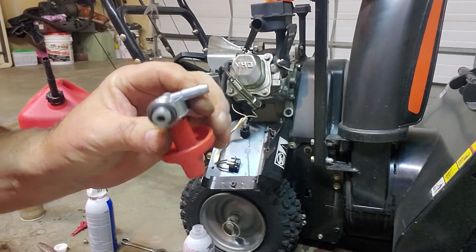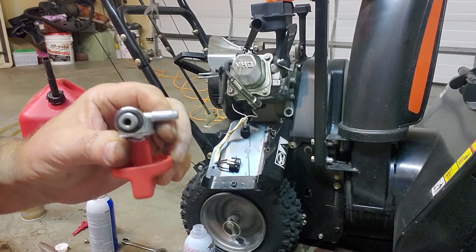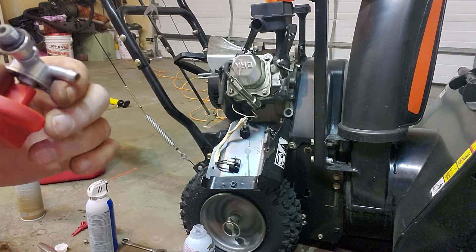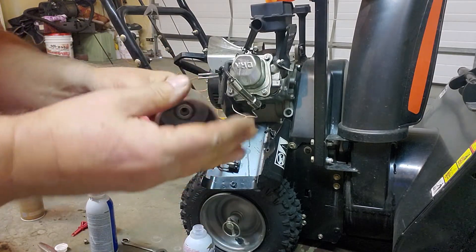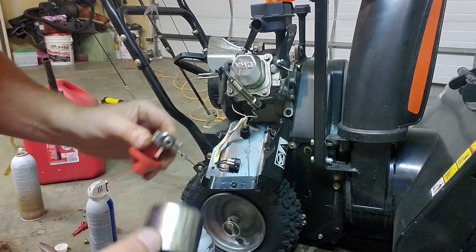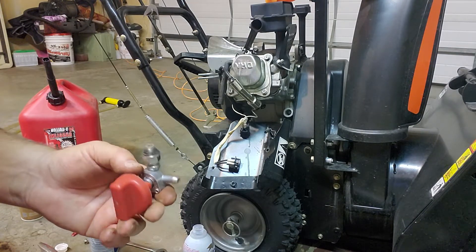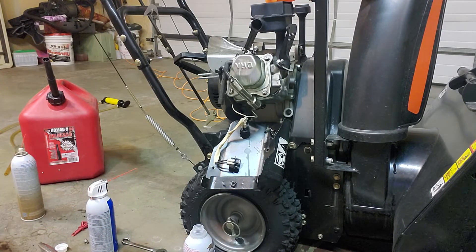I may have to replace this shutoff valve. It's got so much junk in it I just can't seem to get it cleaned out. I'm probably going to soak it in something for a while and see if that helps. It'd be nice if it would screw into the bottom of the carburetor bowl — then I would fill that full of Berryman's and just let it soak. But right now I can't even blow air through it, and I've taken a lot of pieces of junk out of here.